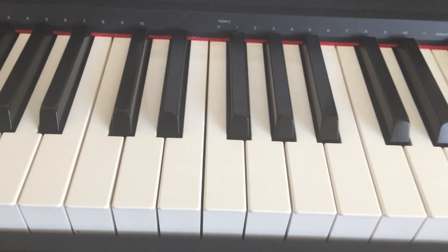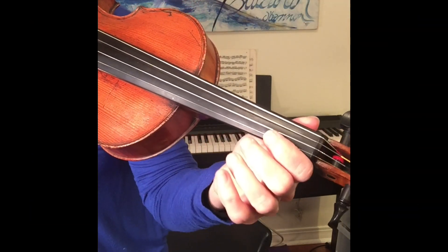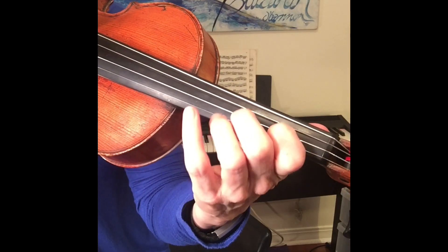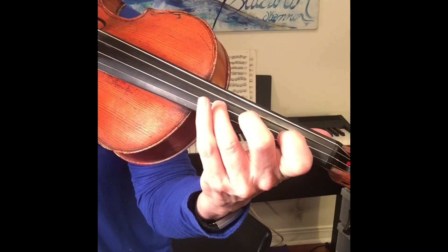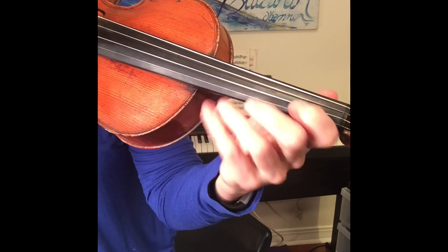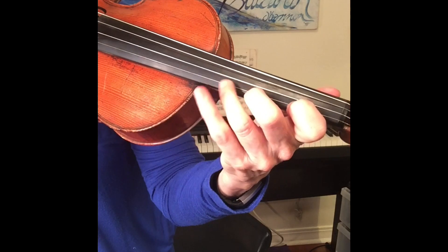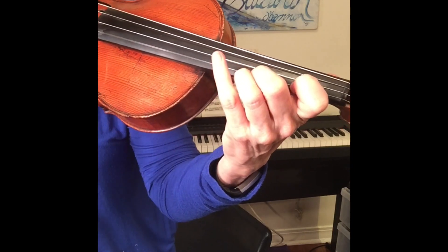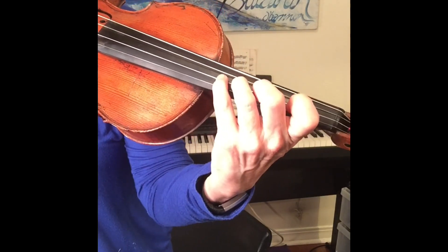So now I'm going to try this B major scale on the A string, because the finger pattern is the same on both strings. I'm using my first finger B. I'm not even worried about the key signature — I'm placing a whole step away, another whole step, and now the half step, which is the E. Or open E. Now first finger E on the tape, which is F sharp, G sharp, and now another whole step away. That's my pattern.